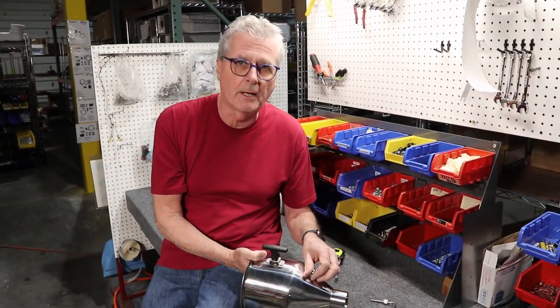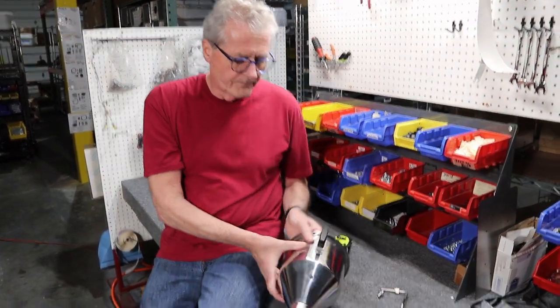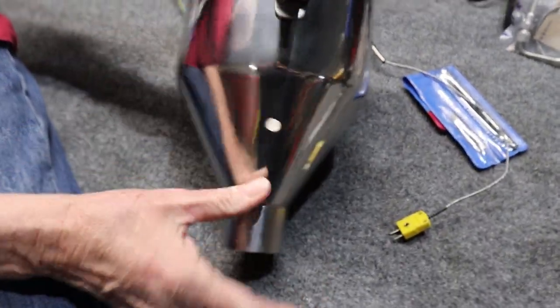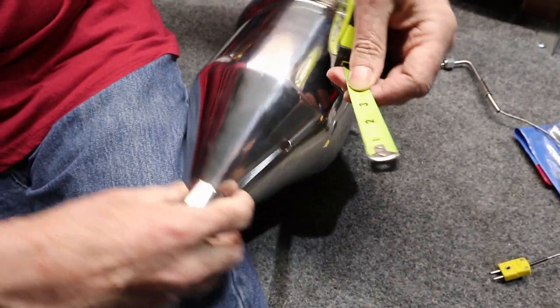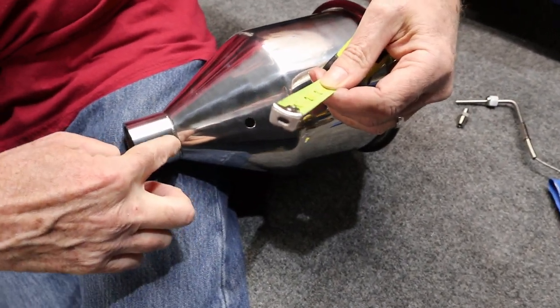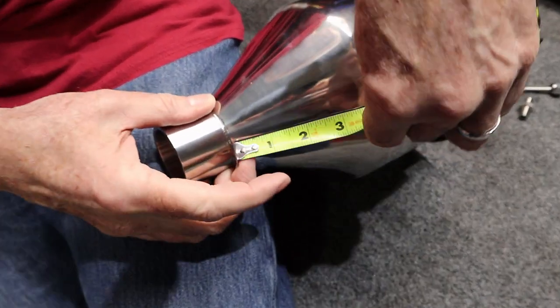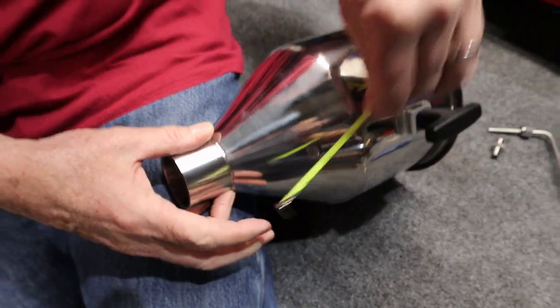If you have the old-style hopper and want to install the new style, we have measurements for you here. You'll want to align it with the side of one of the handles. From the transition to the straight tube and the sidewall of the hopper, it's two and a half inches from that transition to the center of that hole.